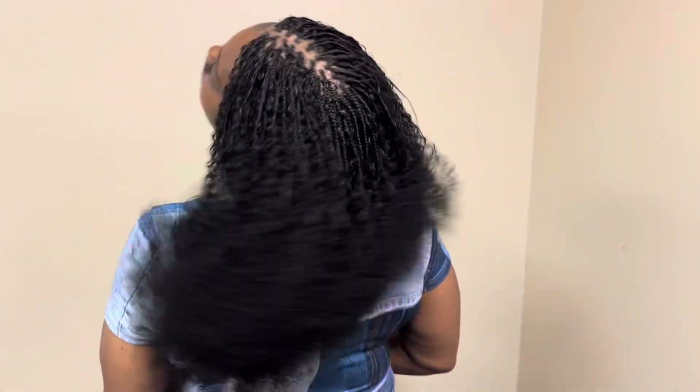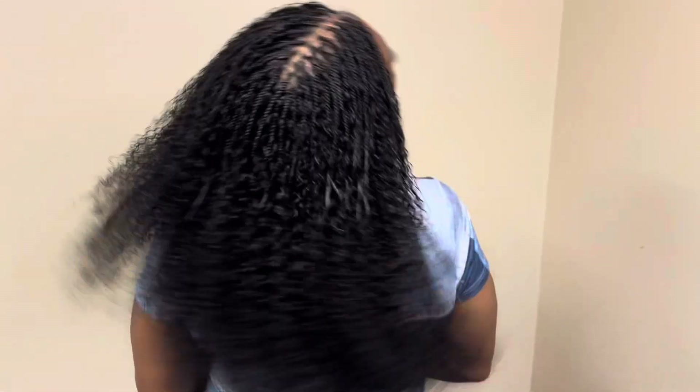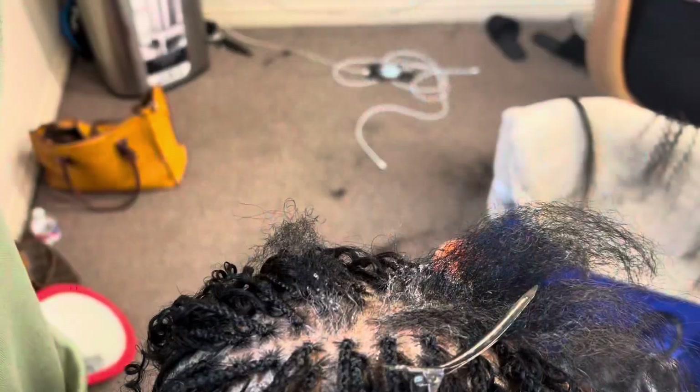Hi you guys! I'm going to show you how I did this gorgeous style. I already know you guys are going to fall in love with it because I already got so many messages about this hair.